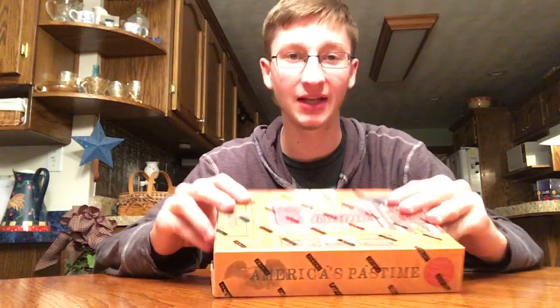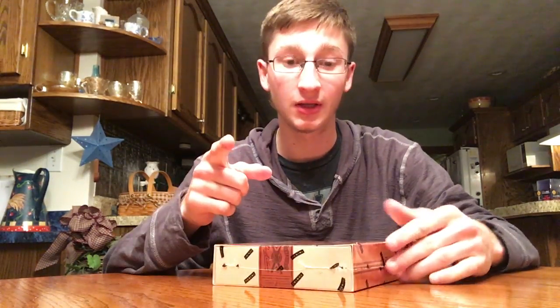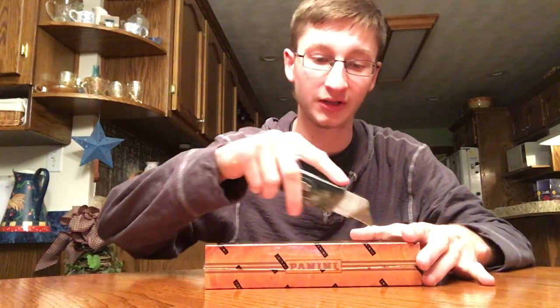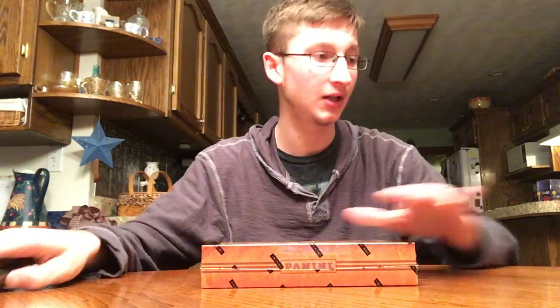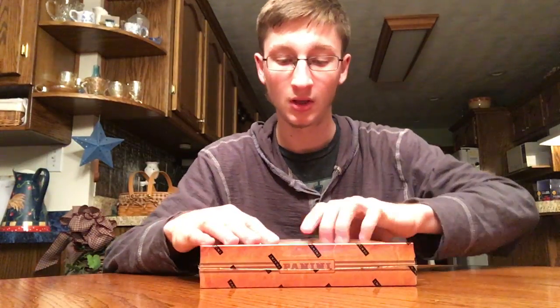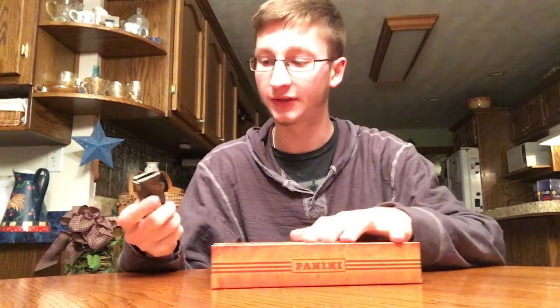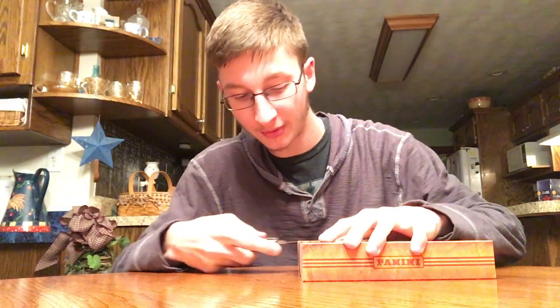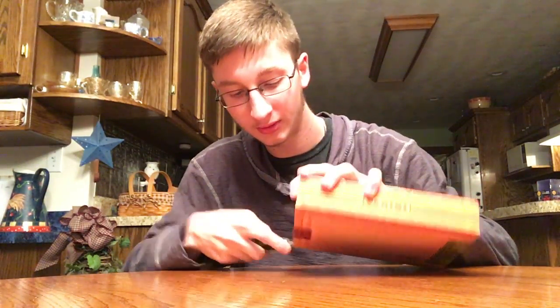I just busted into a high-tech box and pulled a nice autograph there, go check that out. I won't tell you who I got, so go watch that. In the next video, I'll have a triple threads, so stay around for that. Go check out all my other baseball card videos. I got this from Steel City Collectibles on their Black Friday sale.